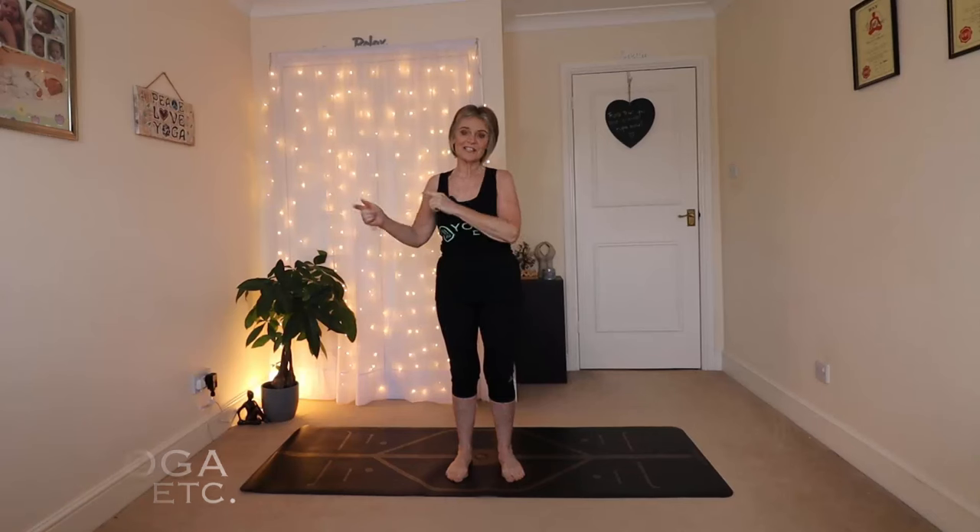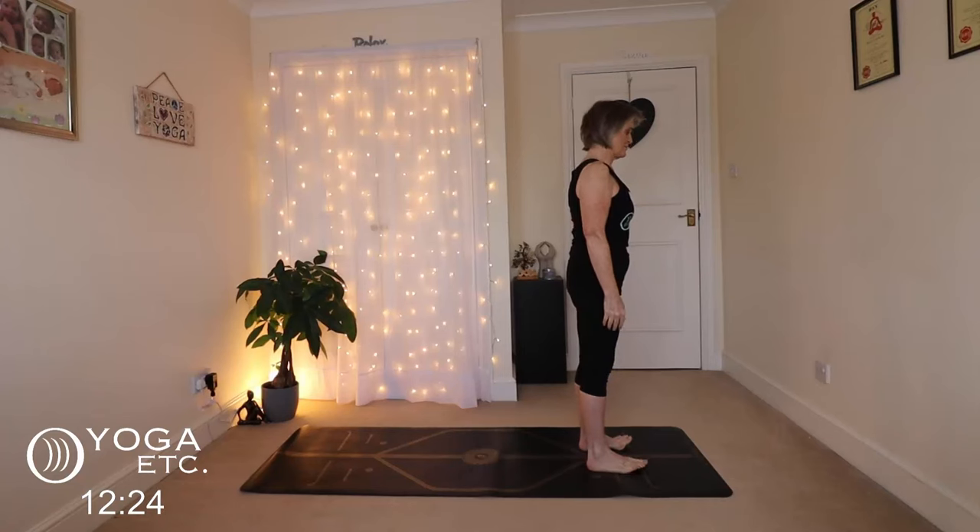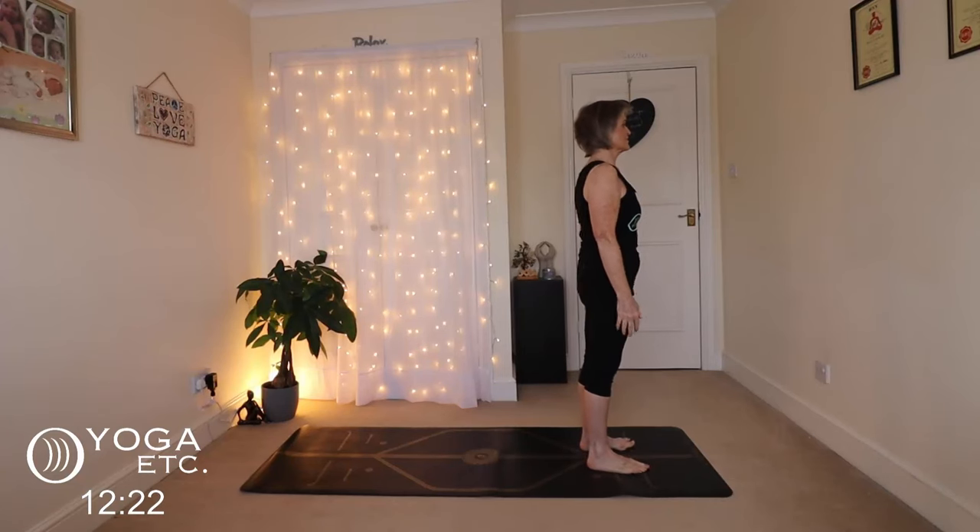Good morning everybody, thank you very much for joining me for today's session. We are going to flow through a full body stretch today. We shall begin at the top of the mat, feet hip width apart, arms down by your sides, shoulders down relaxed away from your ears, standing up nice and tall. Inhale your arms up.